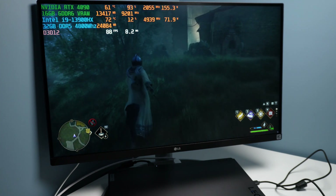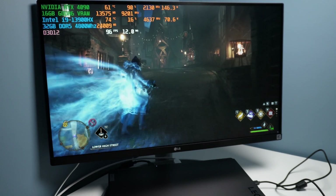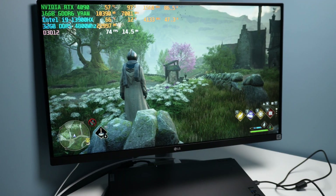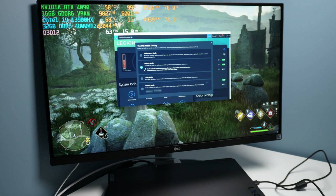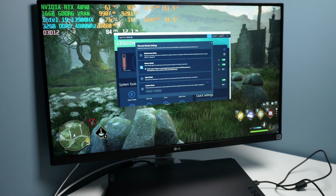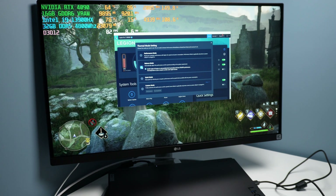With frame generation on, we're now in the 80s and 90s, eventually touching 100 frames per second — triple digits — but still only getting about 150 watts from this GPU. One other mode to point out is balance mode in Lenovo Vantage software. For 2023, Lenovo introduced what they call the Lenovo AI Engine, which monitors your CPU and GPU workload and over time tunes each application for the best balance between CPU and GPU performance in each scenario.